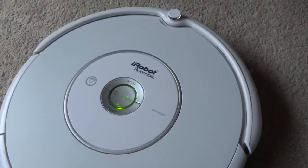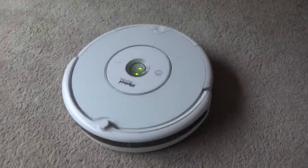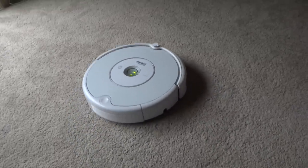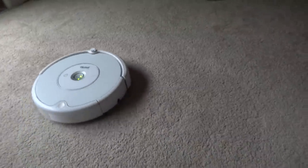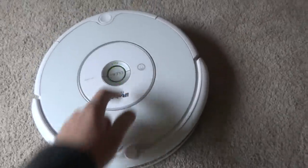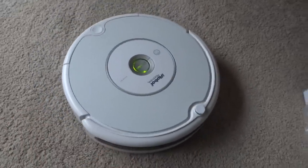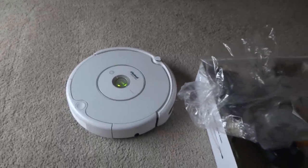I'll show you that it works — restart. The Roomba works great, no issues whatsoever, and you'll be happy with this purchase. It's a very nice and clean Roomba. You can see it going around right here — all the sensors work and everything works great on it. If you have any questions, please let me know. Thank you very much.